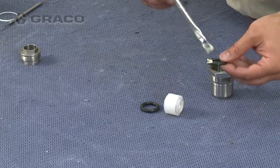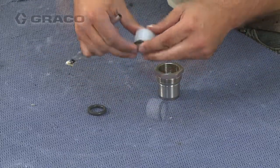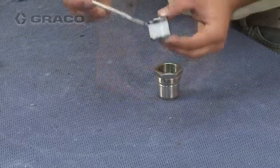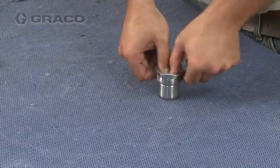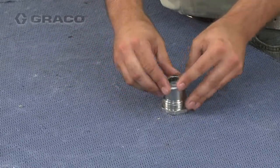To reassemble the throat cartridge, start by lubricating the o-rings and installing them onto the lip seals, then place the assembly into the throat cartridge. Lubricate and install the throat cartridge o-ring.